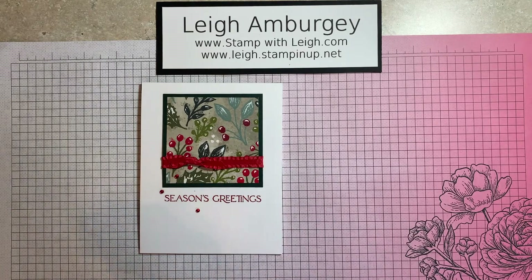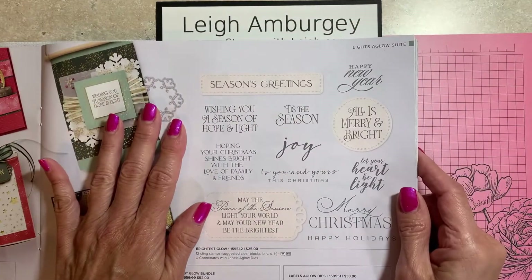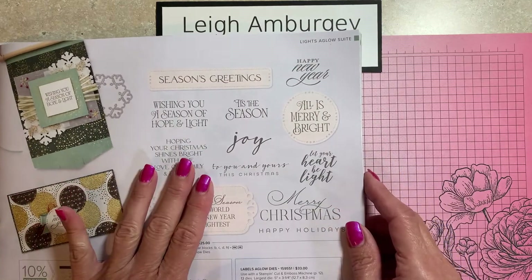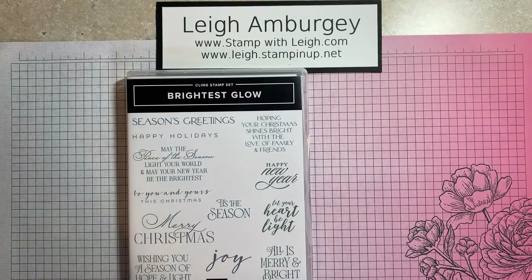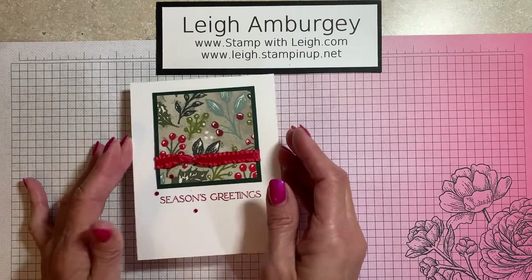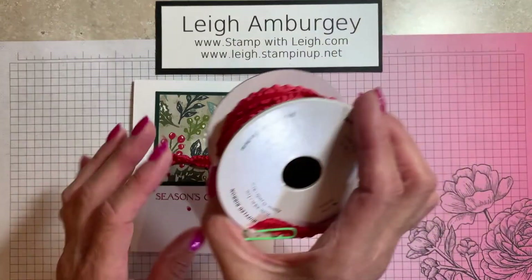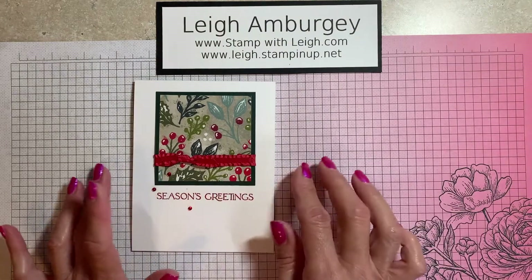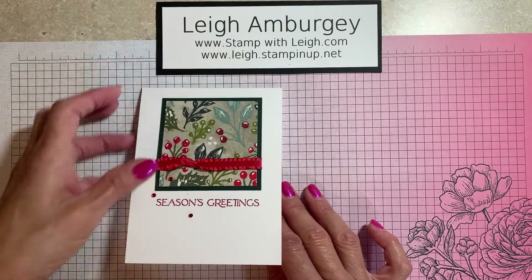This is the card that we'll be making today, and it features the Brightest Glow Stamp Set, which is in the current mini catalog. It is offered as a bundle, but I did not want the dies — I just liked the greetings. So I just took the option of ordering just the stamp set. This greeting right here is the Season's Greetings. What we will be making is a very, very simple card. It uses the Bows of Holly designer series paper, the real red mini ruffled ribbon, and the basic red rhinestones. I have the Season's Greetings on the front, and I also stamped a greeting on the inside of the card.